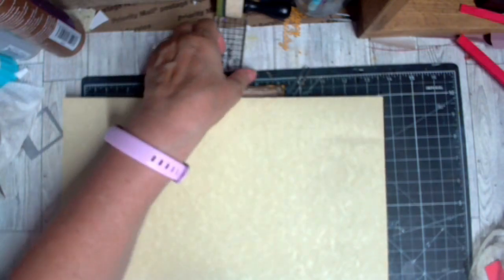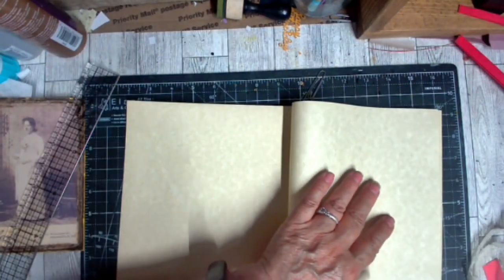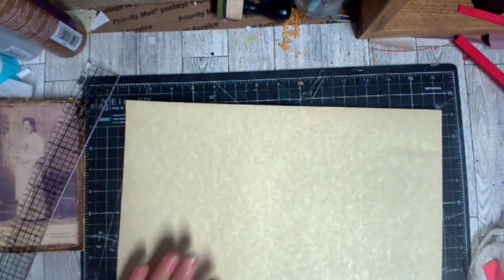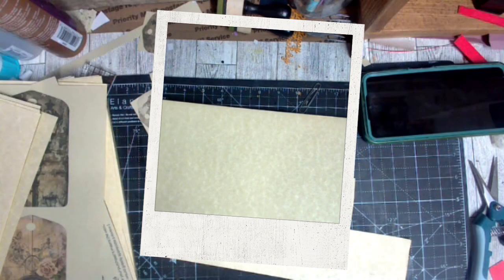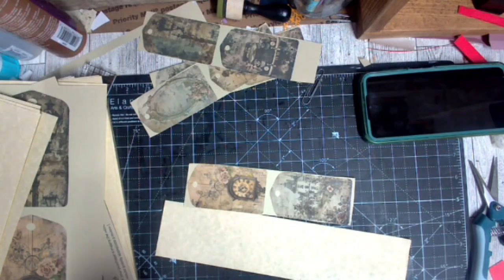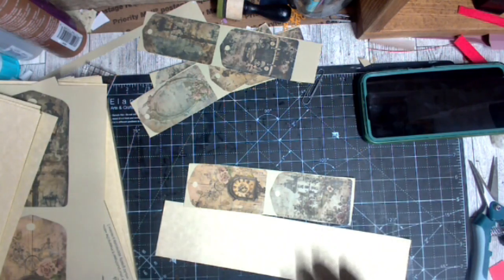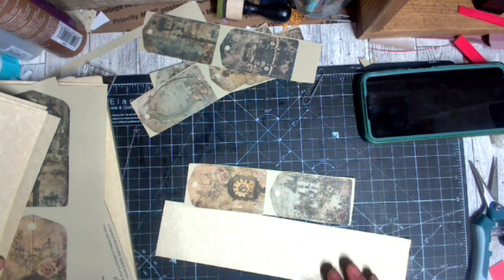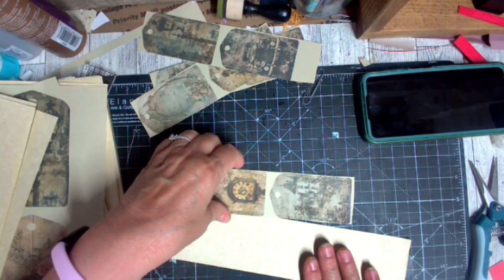Hopefully this will all get done and I'll see you in the next video where we do eight and a half by eleven on these. Okay guys, here we are now — I'm still printing but I already had the tags done and I already cut the parchment paper to eleven and a half by eight inches.